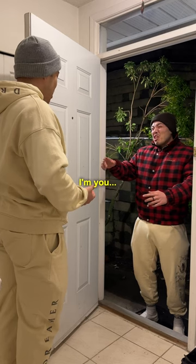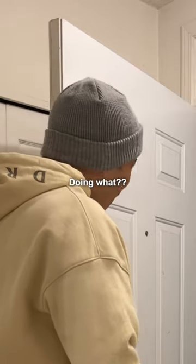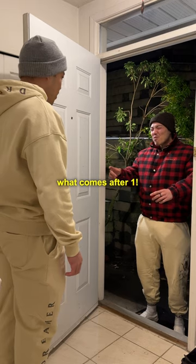Wait, what are you from the future? You can't keep doing this. Doing what? These one ingredient recipes. You need to figure out what comes after one.